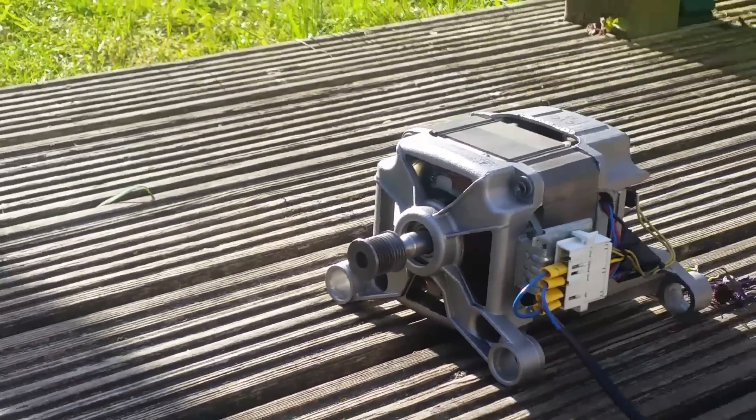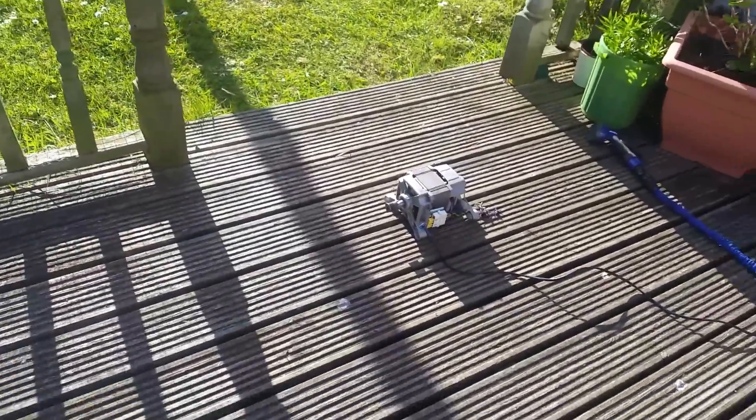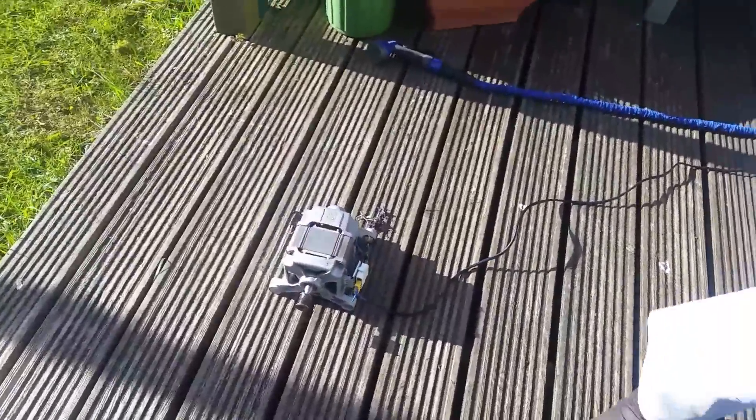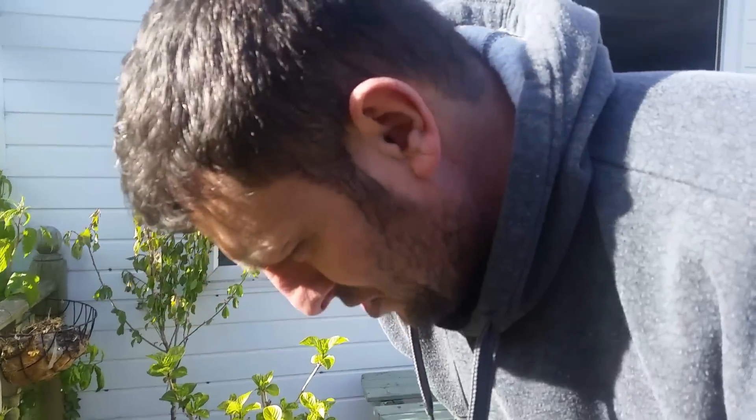Wow, wow! That's fast — very fast. We need a speed controller because I think it doesn't stop; it's going till it's boom. That's it, bye bye!